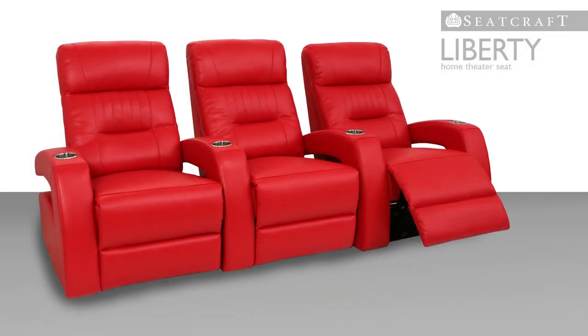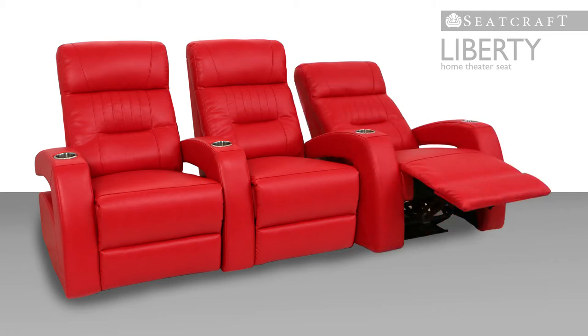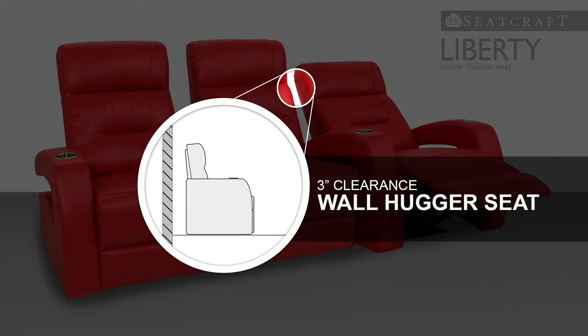A full chaise lounger allows one to lounge back and relax the legs and feet, with a full buttress of pampering support underneath. Wall hugger seating helps conserve space by allowing the seat to rest just a few inches from any wall, even in full recline.